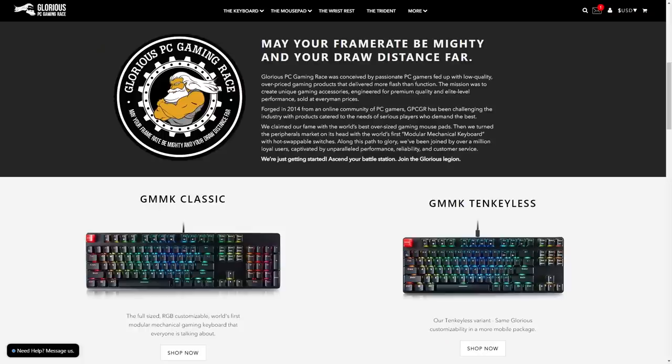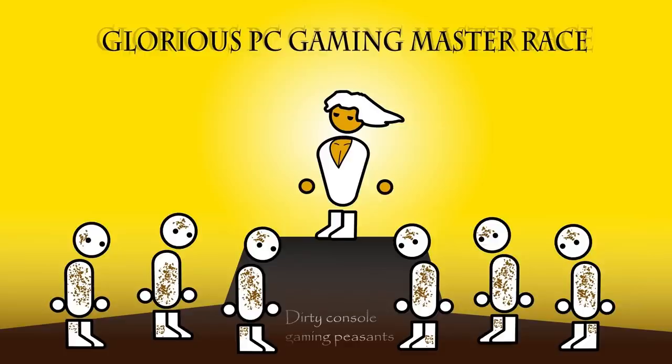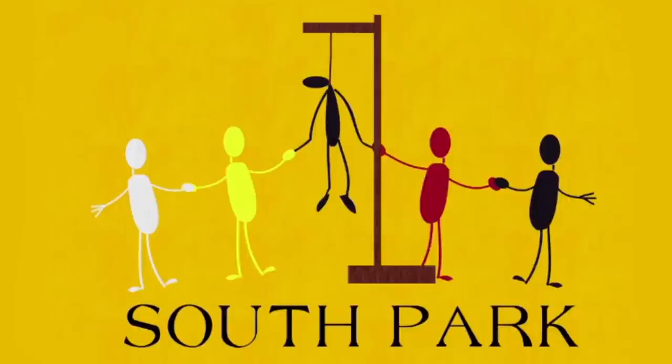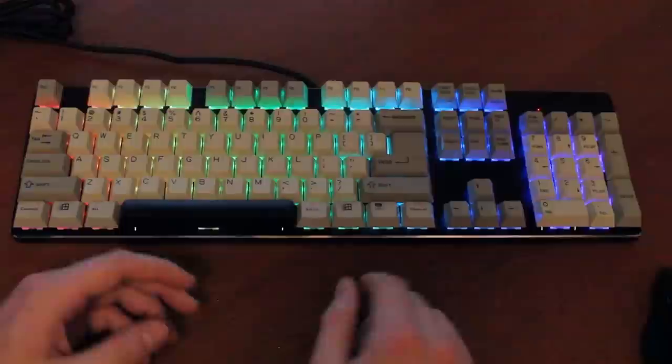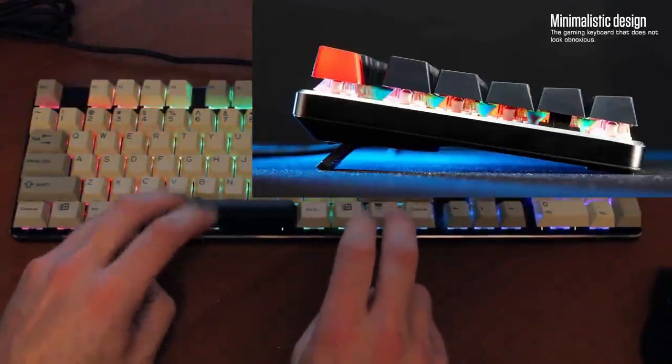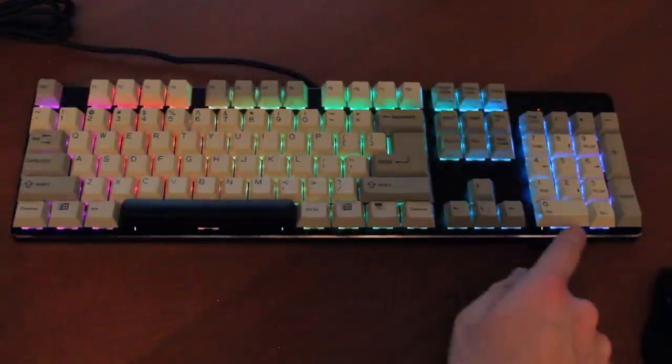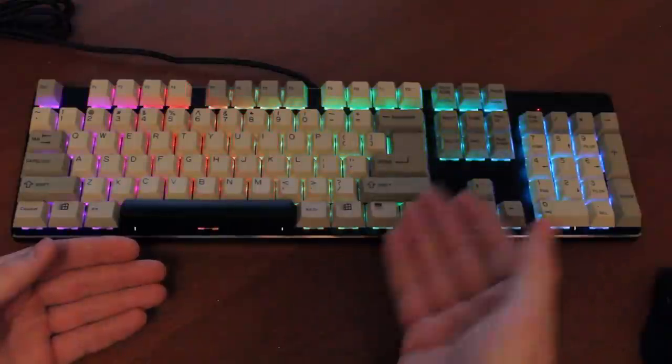The keyboard is obviously marketed primarily at gamers, and specifically at the PC community, with their yellow Olympian deity logo, which I think is derived from a Zero Punctuation episode where Yahtzee talks about the glorious PC gaming master race — an accurate term, as we all know. They even include a round sticker stating "May your frame rate be mighty and your draw distance far," which I really like. They were clearly careful not to offend with the whole master race thing, so they just called it the glorious PC gaming race instead. It also advertises itself as the gaming keyboard that does not look obnoxious, with a minimalist design — though the chromey rim and the usual RGB Candyland say otherwise.